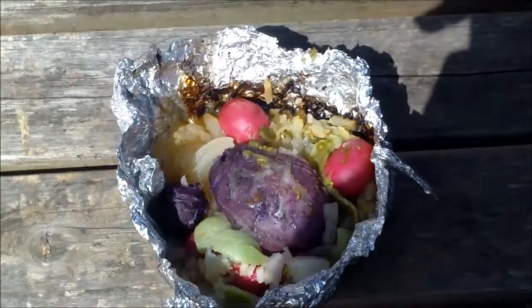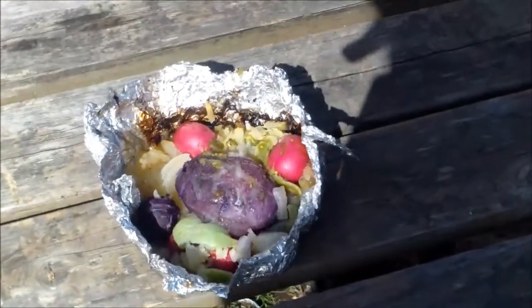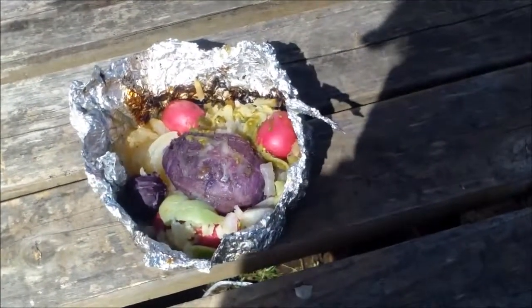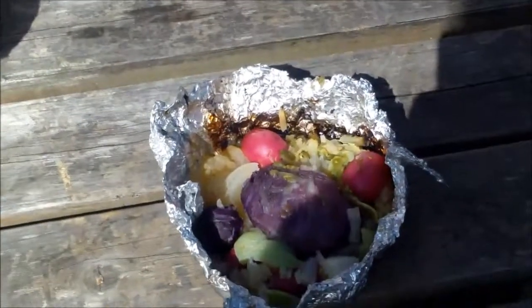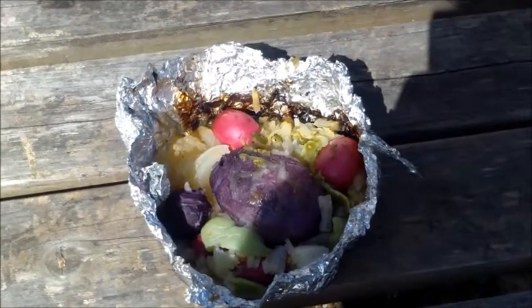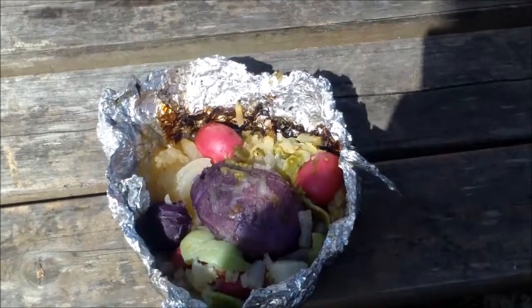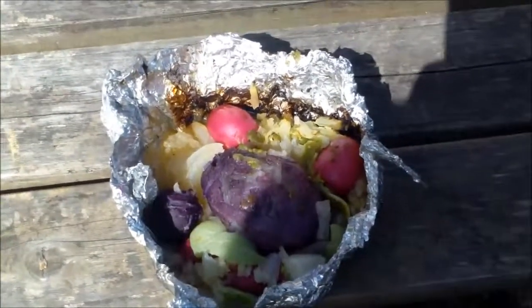Okay folks, there we go. There's my today's lunch — red potatoes, purple potatoes, yellow onion, some sea salt, and some Georgian flour in there for pepper. I can't wait to dig in. This is the first meal — lunch and dinner — that I haven't made without garlic. That's kind of interesting. Can't wait to dig in and enjoy this meal. Talk to you later.